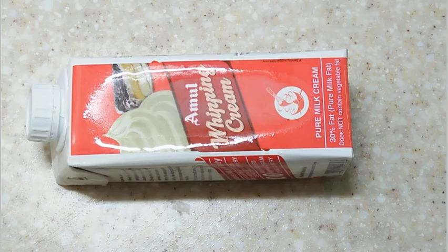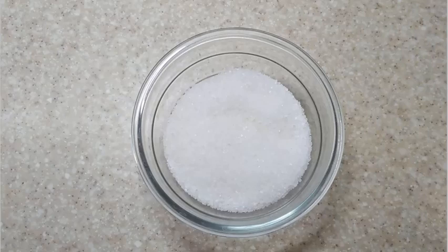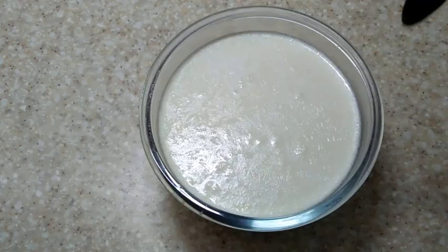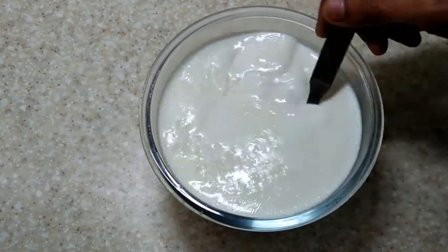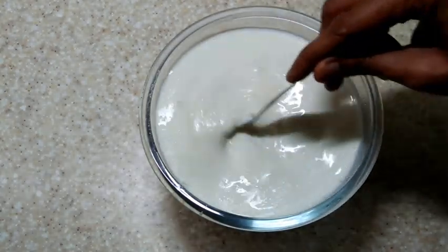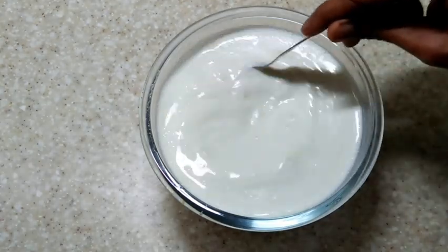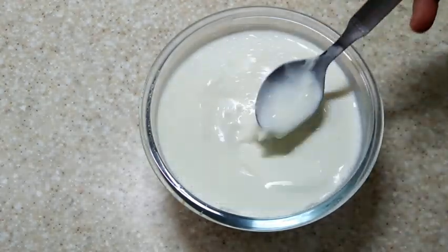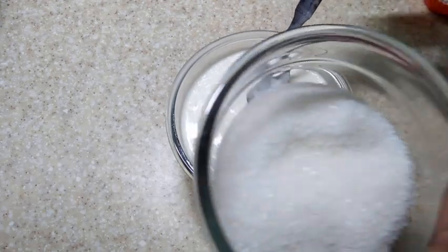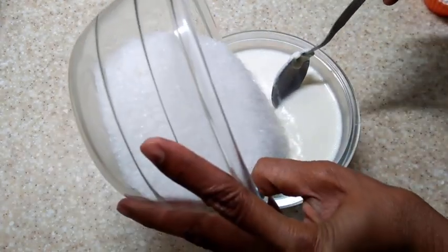1 to 1 and a half cups granulated sugar. As I said, I have reduced the full fat milk on low flame for about 30 to 40 minutes. This is a bit cooled now.